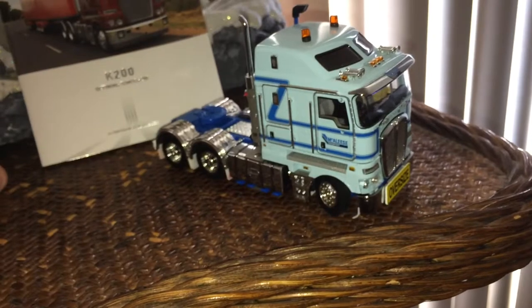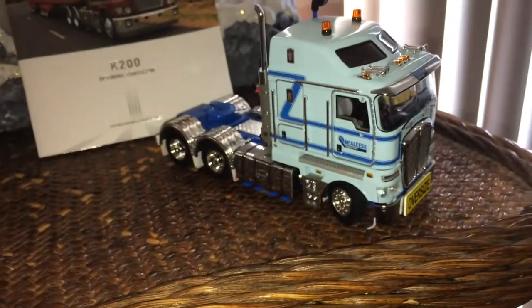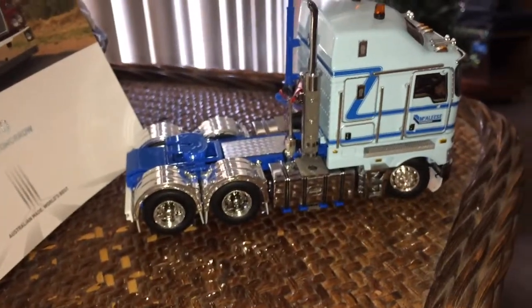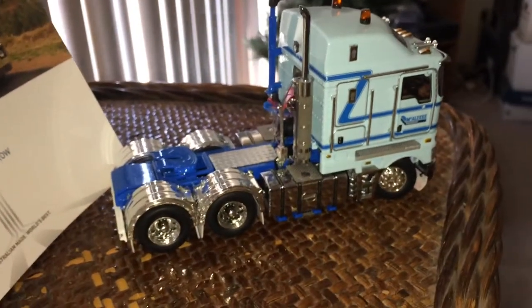Pricing is about average for a Drake Collectible — they come in around $180 to $200, maybe $400 or $500 if you get a trailer and prime mover combo. I think I'm gonna wrap it up there. If you guys have any questions, drop them — I love this model and I'd be more than happy to answer. Take care!